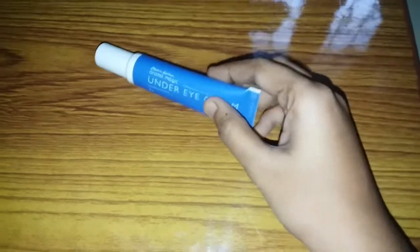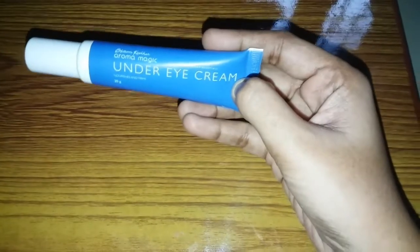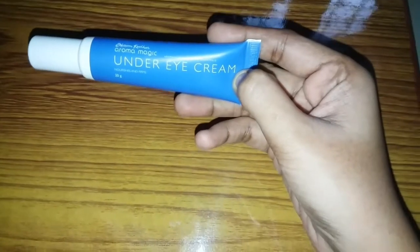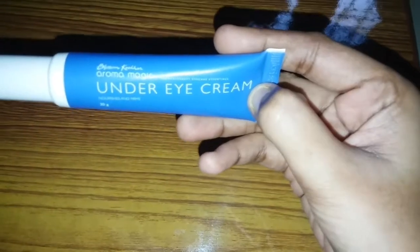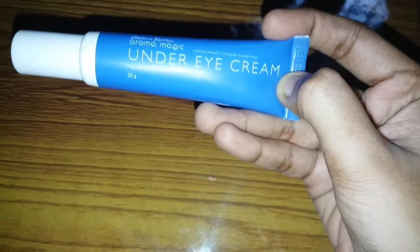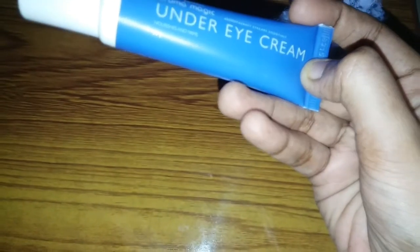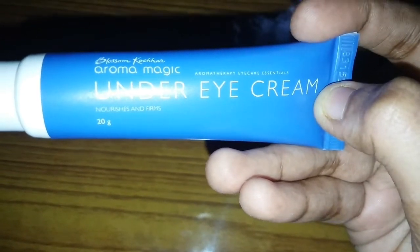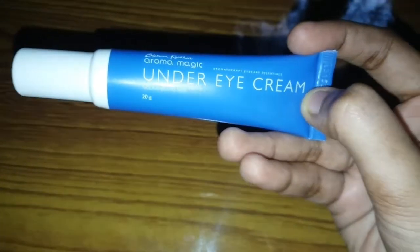How do we use the under eye cream? I will review the under eye cream in this video. We use the under eye cream to reduce wrinkles as a skin care product.